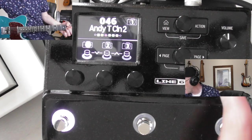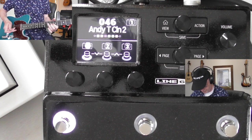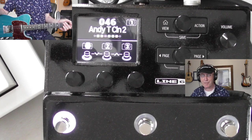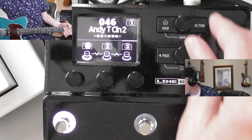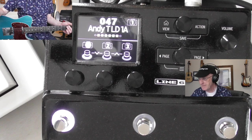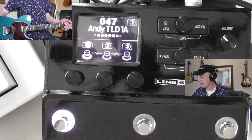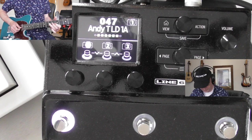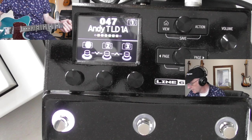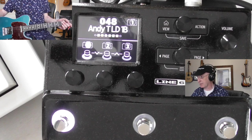These Andy Timmons patches are great - let me turn it down a bit. Andy T is obviously Andy Timmons, if you know his playing. That's obviously fairly effects-heavy, but you can always turn effects off if you don't like that, and re-save and rename it. You can rename it on the machine or use the software - it comes with software you download from Line 6 called HX Edit. It's really good and you can see all the parameters on screen so you don't even have to touch the box at all.